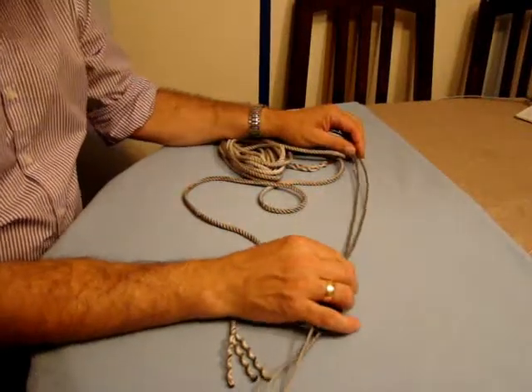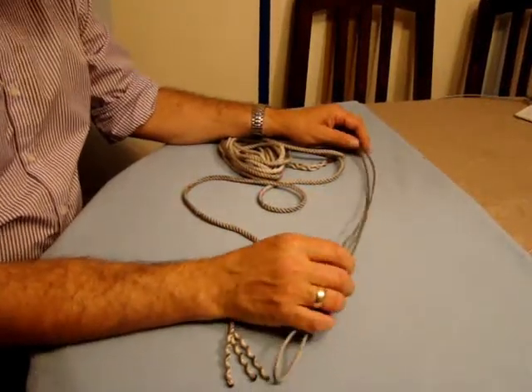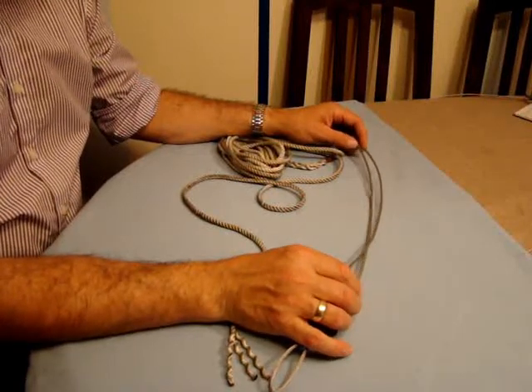What I'm going to demonstrate is how to put a soft eye rope tail on the end of the jib halyard.